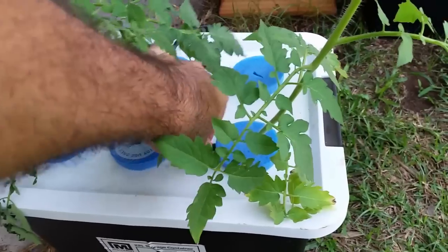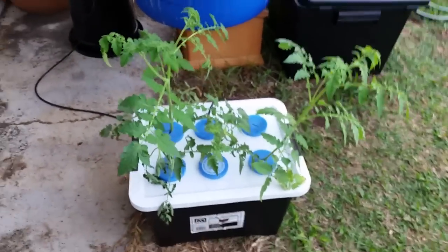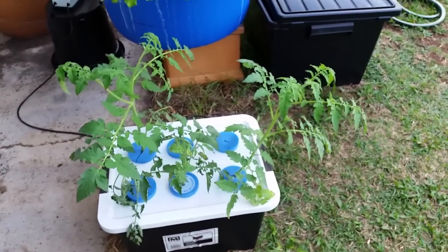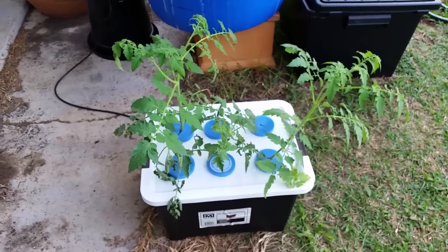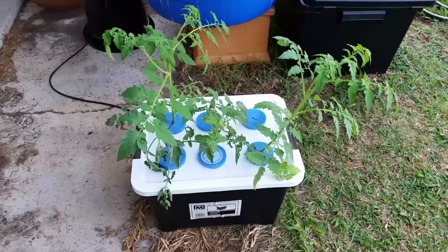Highly recommend building one of these. You can do it really cheaply, and you can put a lot more plants through. In this case I'm interested in putting more tomato plants through in a reasonably short growing season so that I can get the most out of it. Give one of these a go.